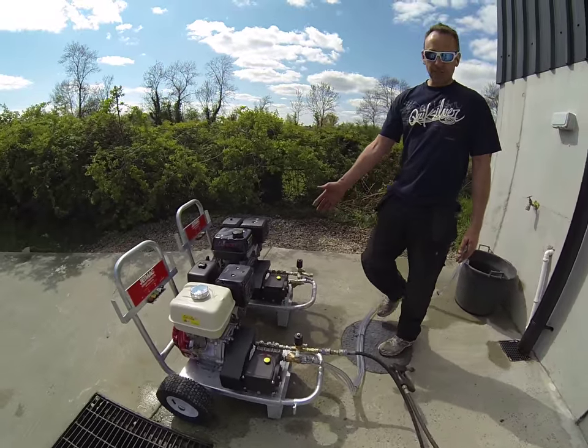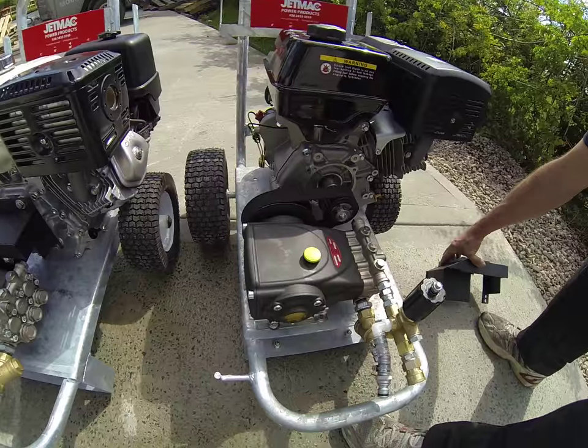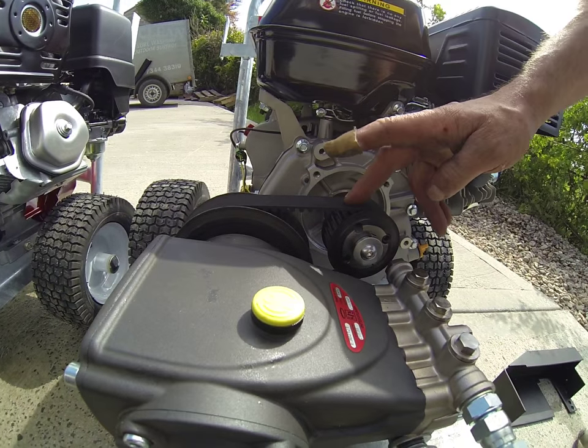I've taken the belt guard off this one here just to show you the setup. In this setup, we have two pulleys — a big pulley, a small pulley, and a belt. The belt drives the pump.